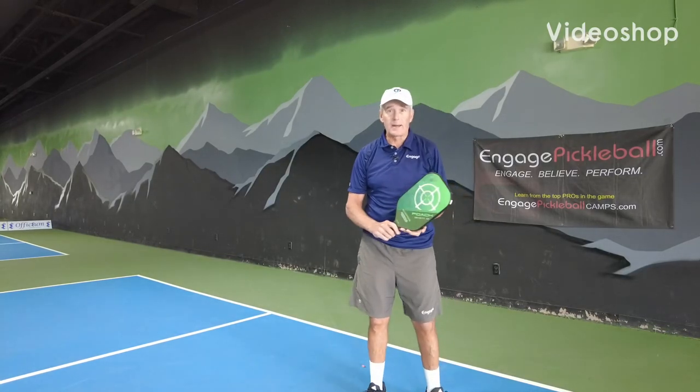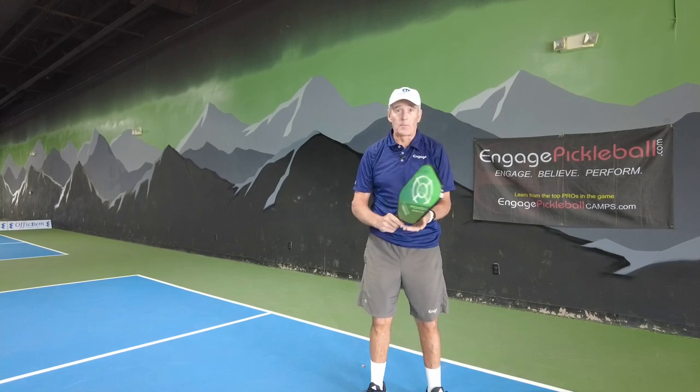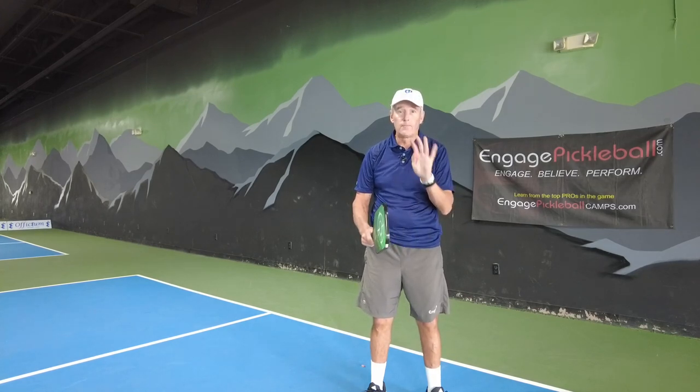Today I want to talk about the one-handed backhand. When I teach the backhand, I want to break it down into four commandments.